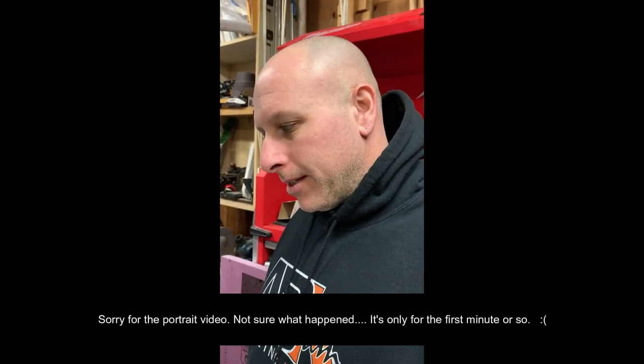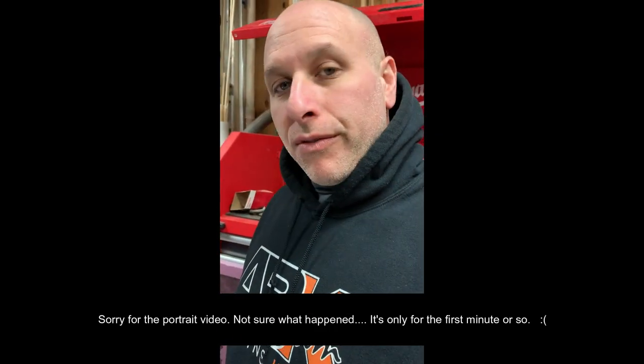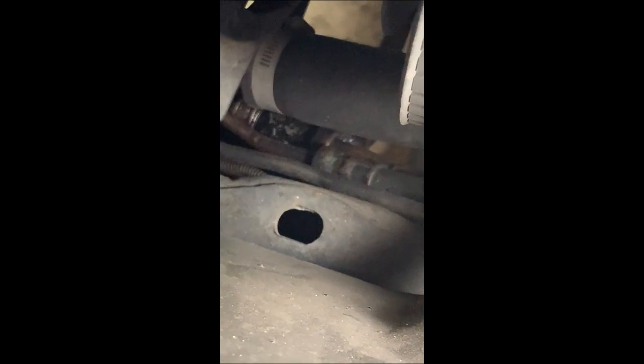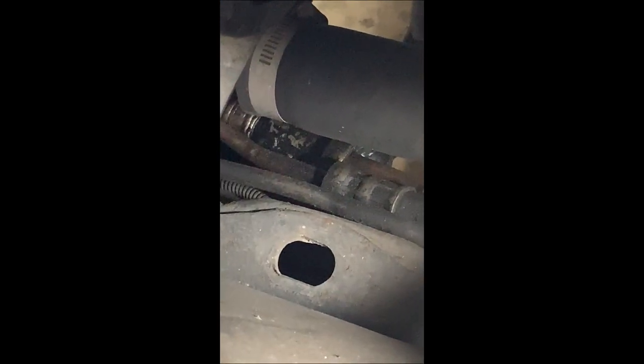Hey guys, welcome to the channel. First video in a very long time, had a lot going on. I want to get to something I figured I'd make a video on, and that is the front steering shaft. There's a rubber boot right at the end that goes into the steering gear and it's ripped - it's not even on there, it's totally gone. You can see down there, there's no boot at all.